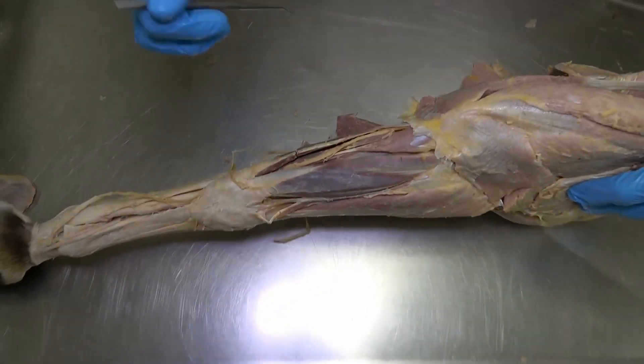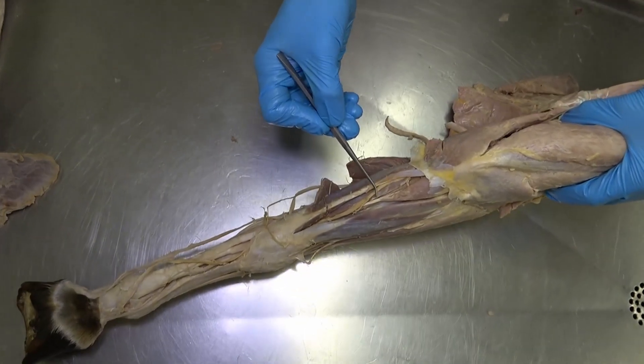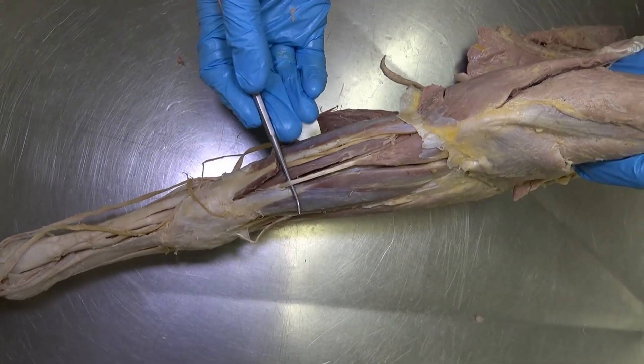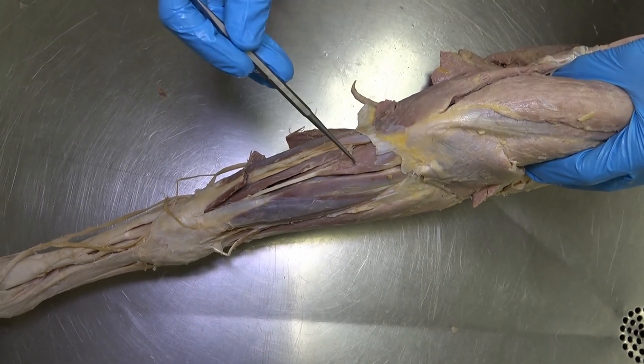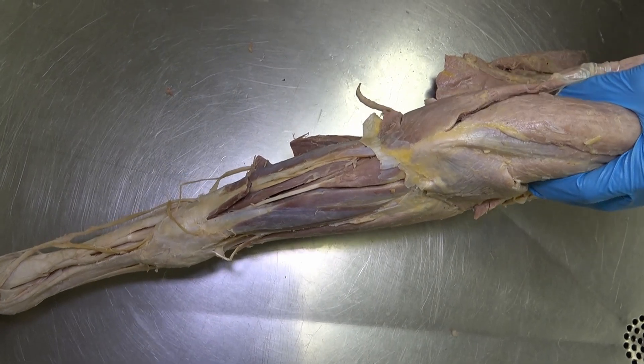Now flipping over to look at the caudal-most aspect of the antebrachium. This triangular-shaped muscle with a very distinct tendon running down the caudal aspect is the humeral head of the deep digital flexor muscle. We'll come back to the deep digital flexor in just a minute.